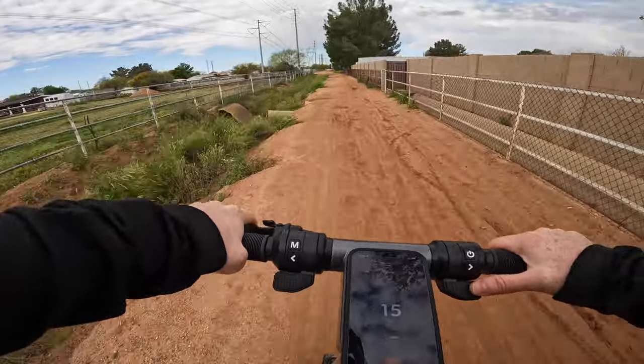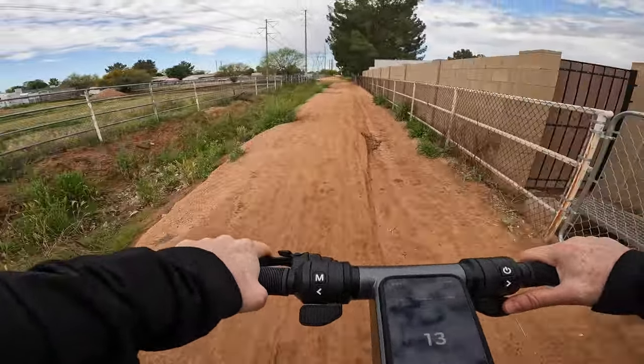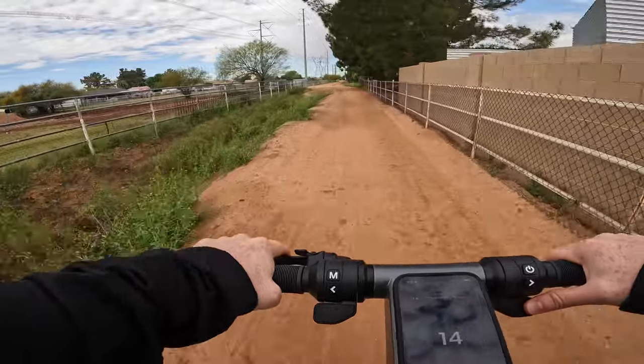The suspension has enough travel for on-road commuting purposes as well as riding over grass, but I wouldn't recommend using it off the beaten path on anything more than a well-packed dirt path. If you need off-road prowess, I would definitely look at scooters built for that purpose.